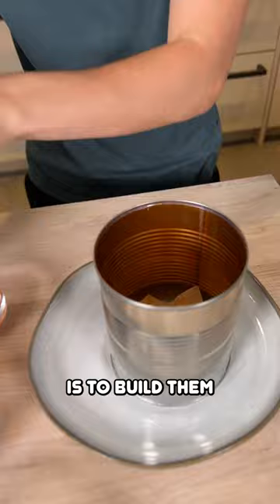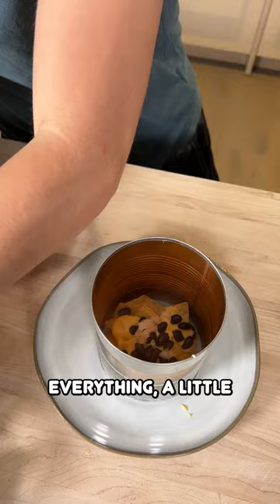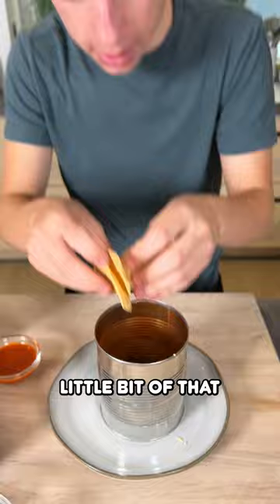Now it's time to assemble. This is our trash can over here. We're going to take our chips — the whole point is you build them inside of here. We have some chips, now we're going to add our cheese sauce onto there, and you're literally just building your nachos right in there. A little bit of everything, a little bit of our onion, a little bit of that, and then even more chips.